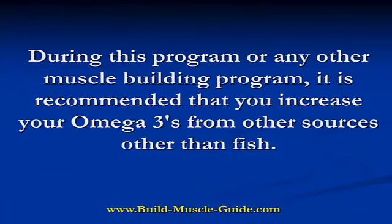During this program or any other muscle building program, it's recommended that you also increase your omega-3's from sources other than fish.